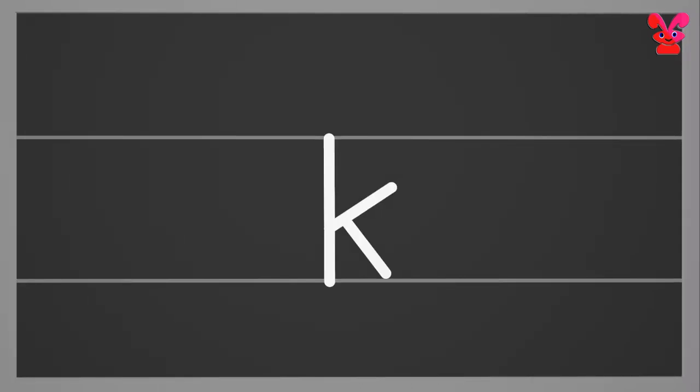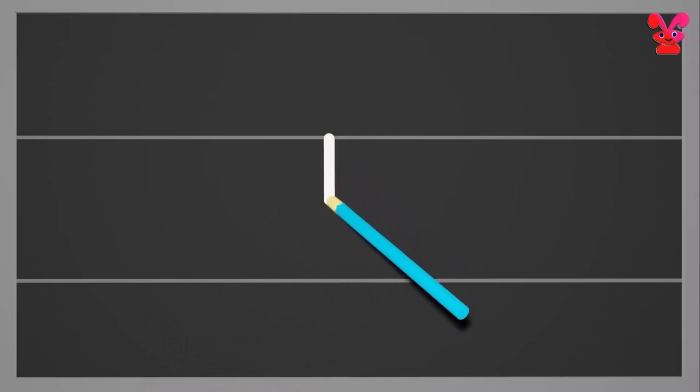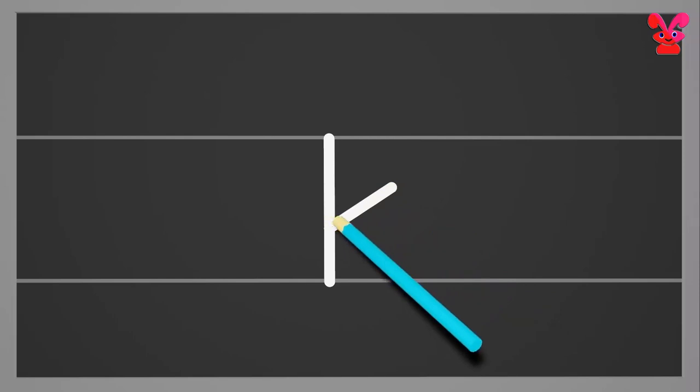Small k. Start from the top and make a standing line to the bottom. Next, from the middle make a downward slanting line to the left. Then make a downward slanting line to the right with a small curl at the bottom. Small k.